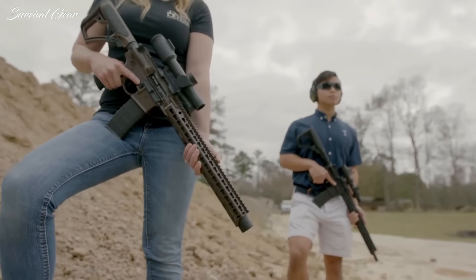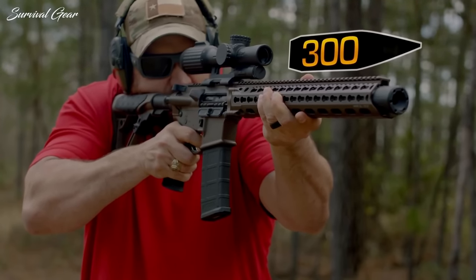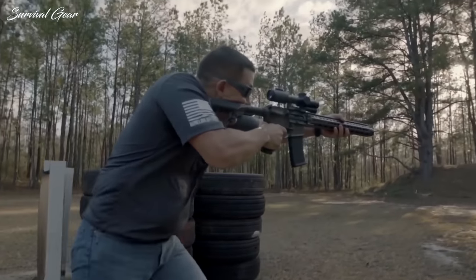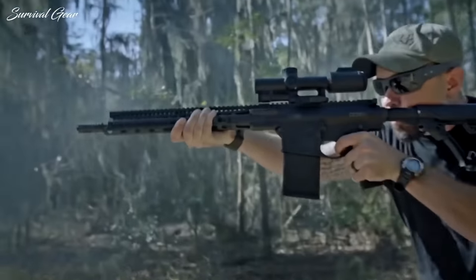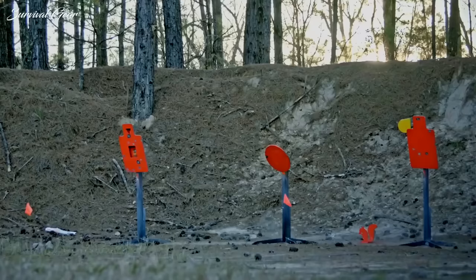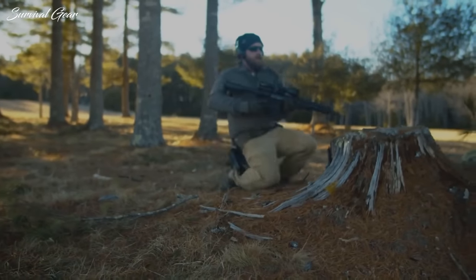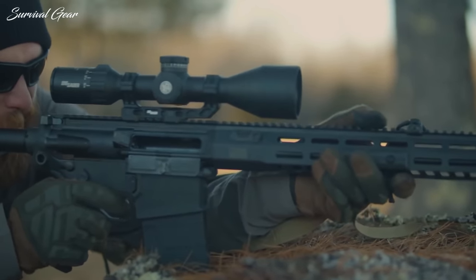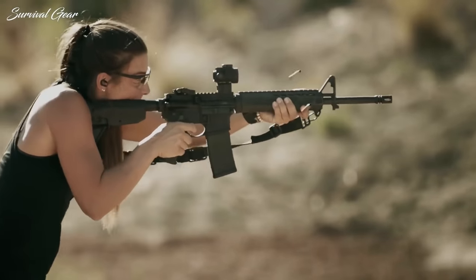Regardless of what you think or how you feel about using semi-automatic guns, autoloaders and AR-style rifles are becoming more common in camps, and virtually every major manufacturer is producing these guns in calibers heavy enough to drop deer, hogs, and bears — not to mention the fact that they're a blast on the range. But finding the best semi-auto rifle is not an easy task, especially when you have hundreds of options.